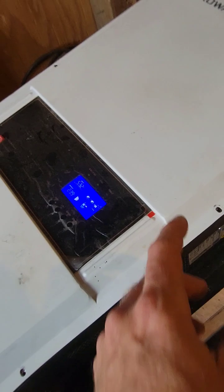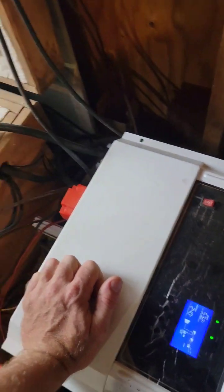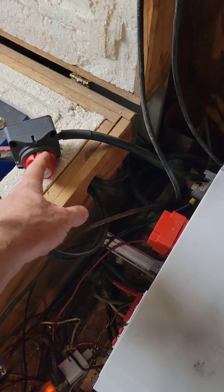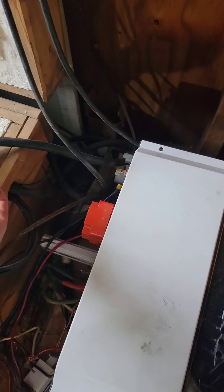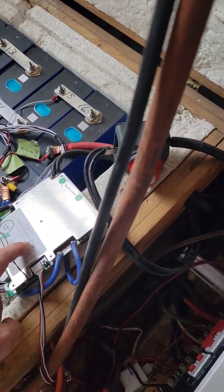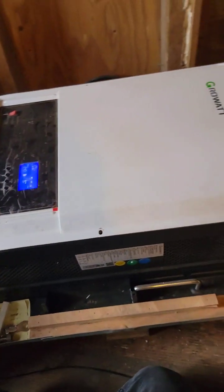What you have to do is completely power the unit off, disconnect it from the batteries, and then use your pre-charge resistor first to pre-charge it. Then reconnect it, and if your BMS is disconnected, reconnect that as well.